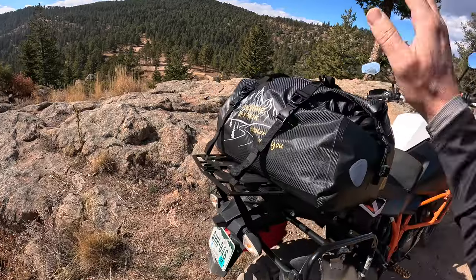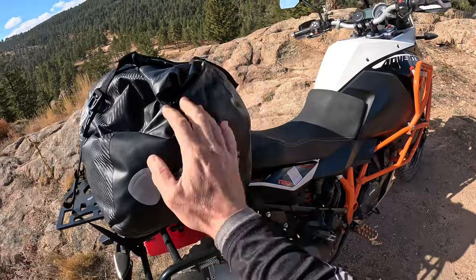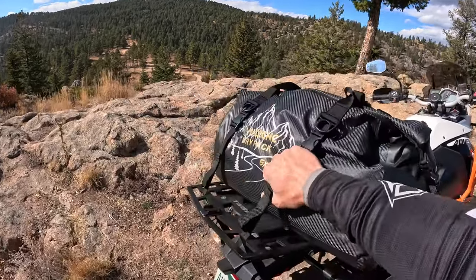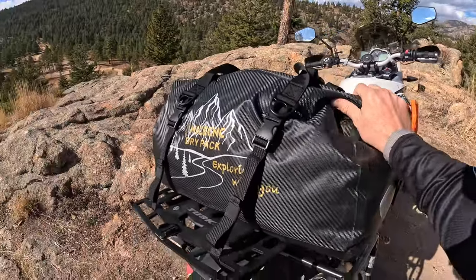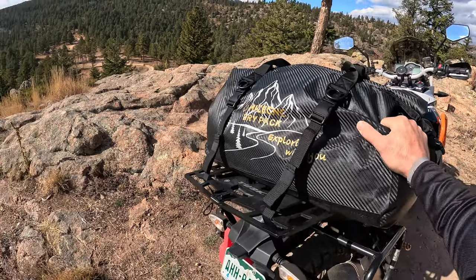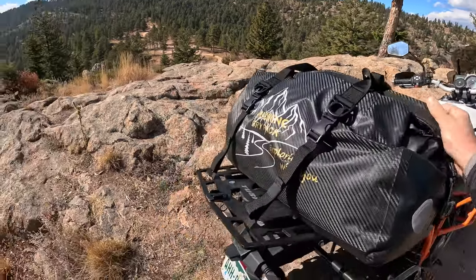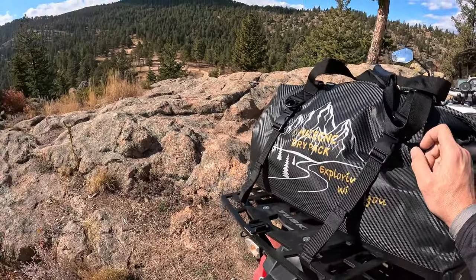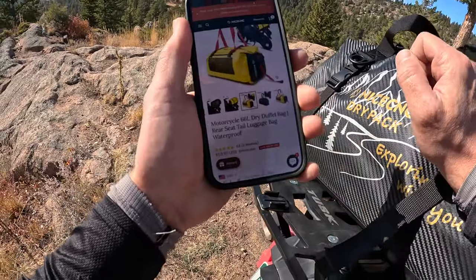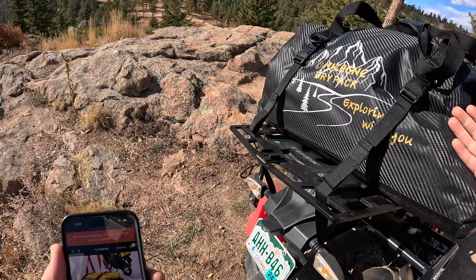Today I'll be showing you the NiceCNC Dry Pack tail bag, 66-liter bag. NiceCNC reached out to me and asked if I could test out one of their bags, and I said heck yeah. I do not have a dry bag yet and this thing is legit on a budget — I don't know if you can find anything much cheaper with this type of quality. As of today, October 26th 2023, the bag is going for $53.99 on their website. I'll throw a link in the description box below to this exact bag if you're interested.